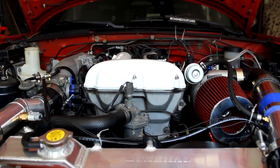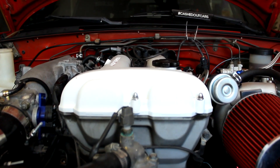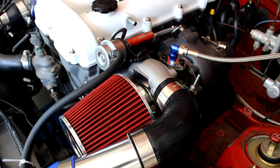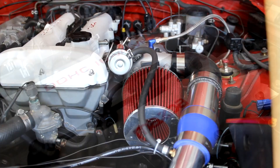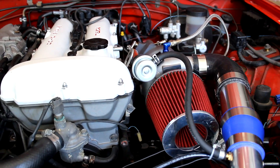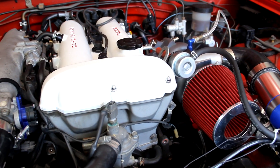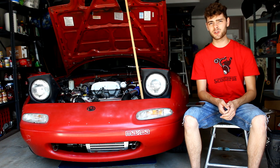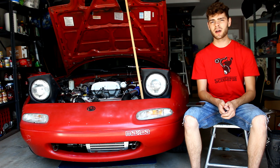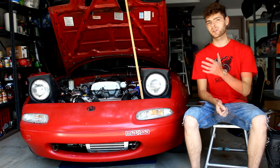Hello and welcome to another episode of Two Broke Two Boosted, my budget turbo Miata project. In today's video we're finally going to be talking about tuning Two Broke Two Boosted. This video is going to be a general guide for people that freshly turboed their car and are doing everything themselves and want to get their car up and running safely, or at least safely enough to drive it to a tuning shop. My name is Cash and you're watching Cashed Out Cars.